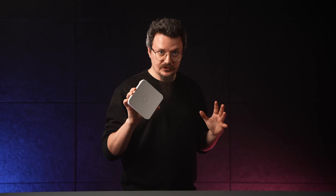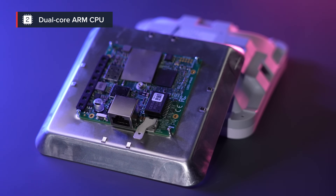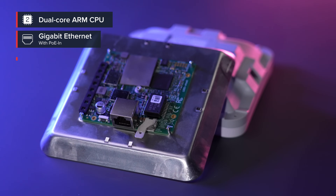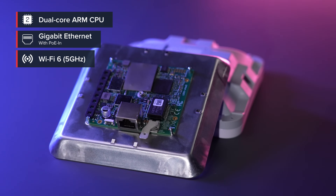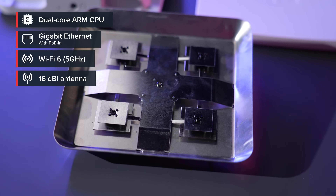Don't let the looks fool you. This is not just an antenna or a simple radio — this is a fully-fledged all-in-one router. Under the hood you will find a dual-core ARM CPU, Gigabit Ethernet, a 5 GHz Wi-Fi 6 interface, passive PoE-in, and a powerful 16 dBi antenna.